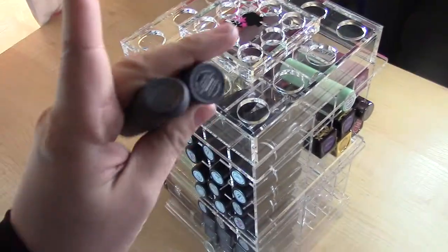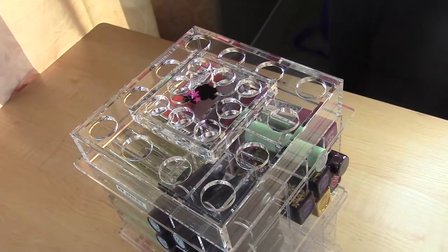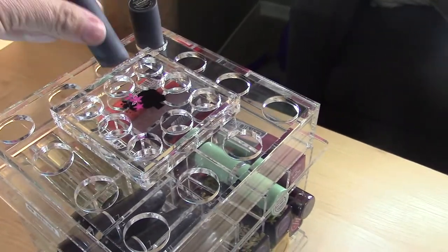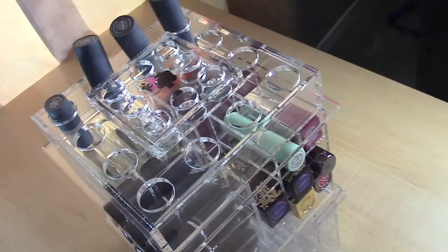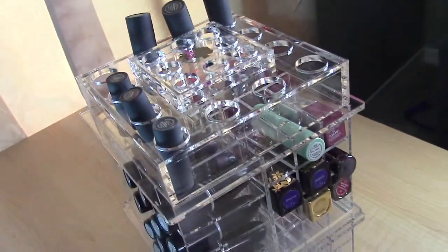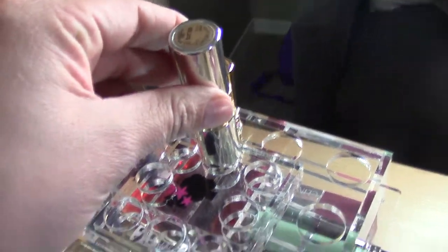I have several Bite Beauty Deconstructed Rose Luminous Cream Lipsticks that I love — they're circular and unfortunately discontinued. I'll put those up top. I also have minis and they sink down too far, though up top it's okay. For other circulars, I have my YSL. Some holes are smaller so certain ones won't fit, but the YSL ones do fit in the top circular slots.